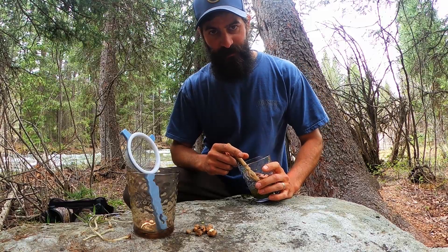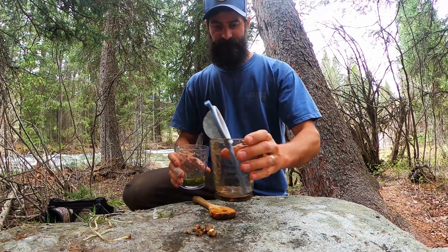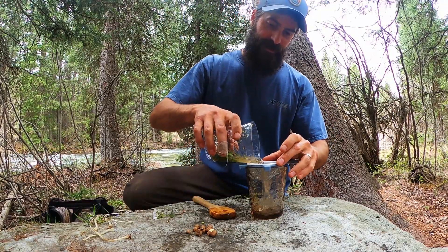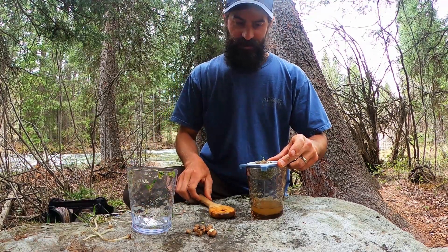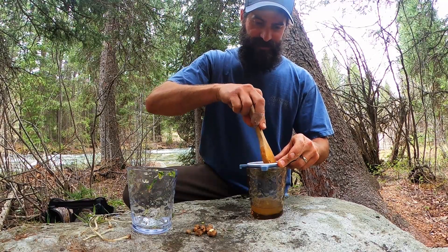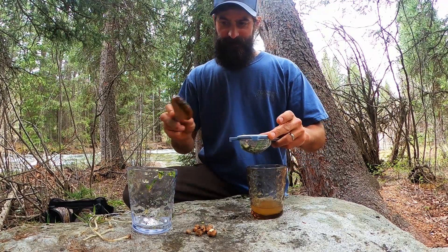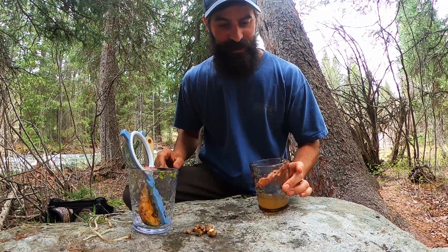The next thing we're going to do is strain the vodka. Make sure we get all that plant material inside the strainer, because we're going to want to squeeze the rest of that delicious juice out of it. If you did this right, we should now have a cloudy green mixture.